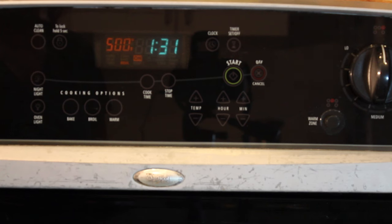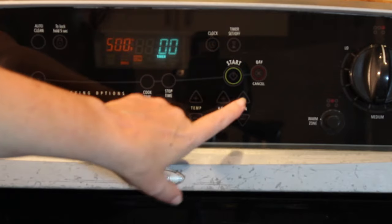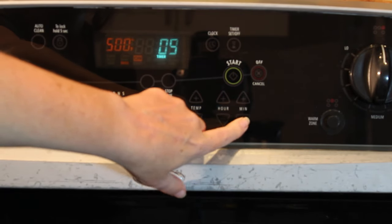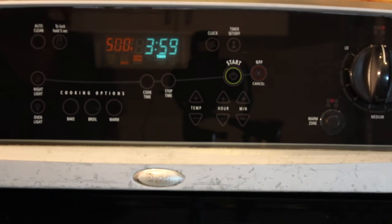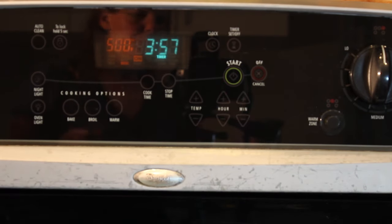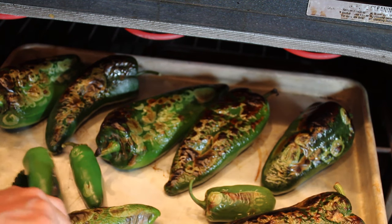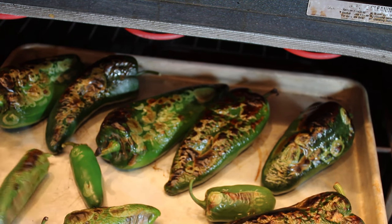I'm going to give them about four to five minutes and then come back out and turn them over. Let's set the timer — let's go with four minutes; we can always add a little bit more time if we need to. The timer went off and you can see that these really haven't done anything on the top, but they have underneath.